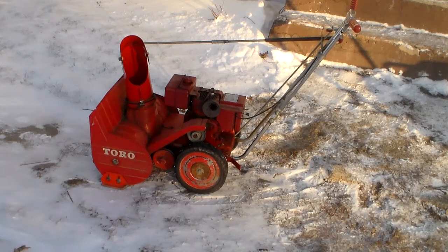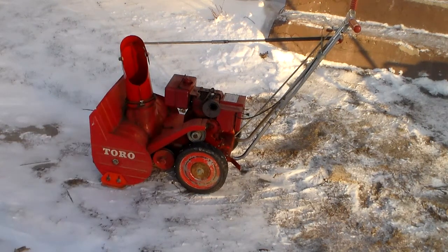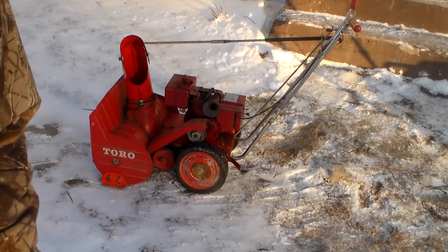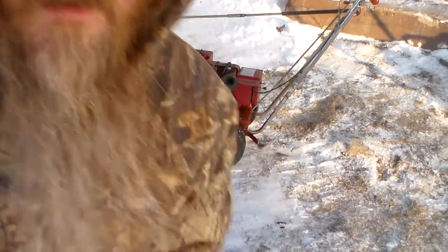Okay YouTubers, D-Doc here again with take number 2 on the Toro Snowhound 20 Cold Start. If you remember, the first take was a fail. It's been sitting out here for a couple of minutes while I went in and warmed up my face. Let's see if we can get it started this time.